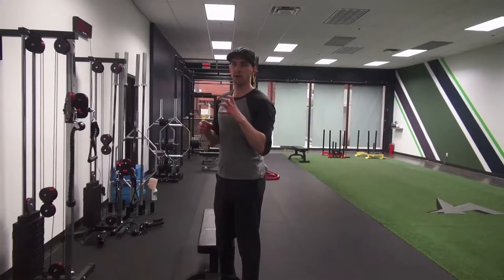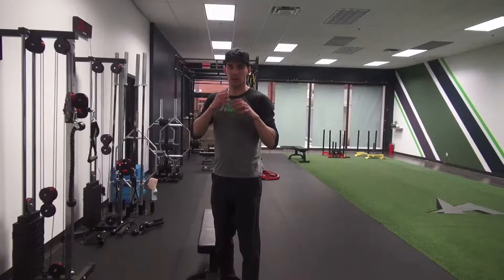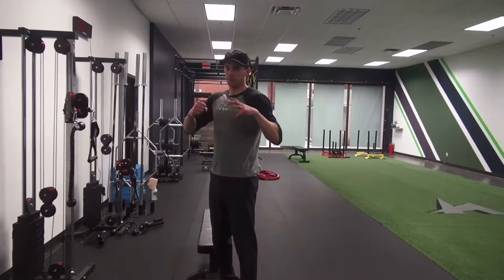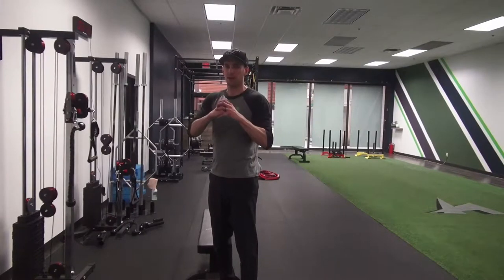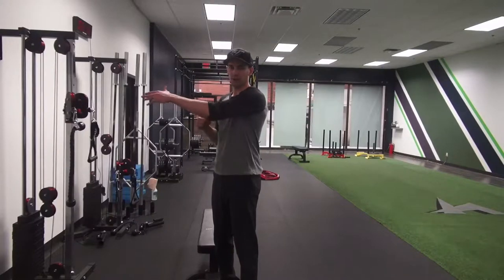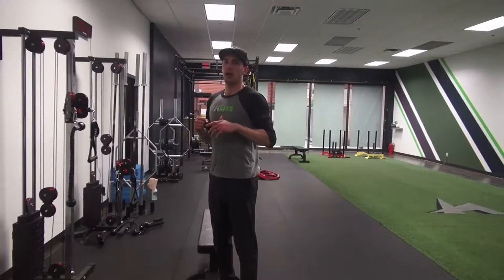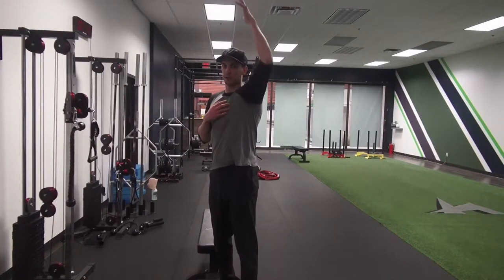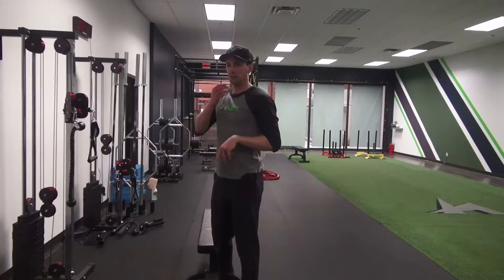What you'll find is those two ranges are probably equally as unstable. There's not a lot of packing that actually happens at the glenohumeral joint — what we call force closure, where the muscles take that ball and socket and really pack it in nice and stable. So if we can't do that in a horizontal position, trying to go into an overhead position and create stability just isn't going to be there.